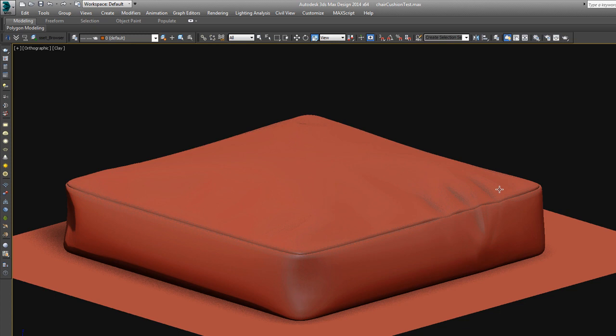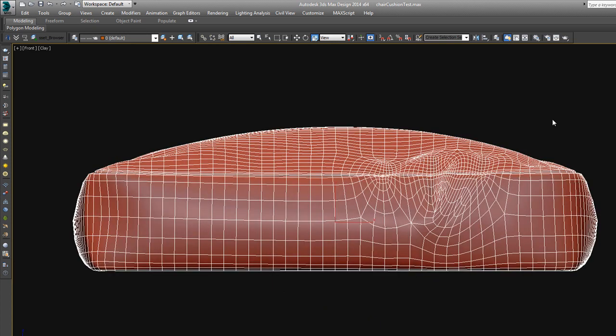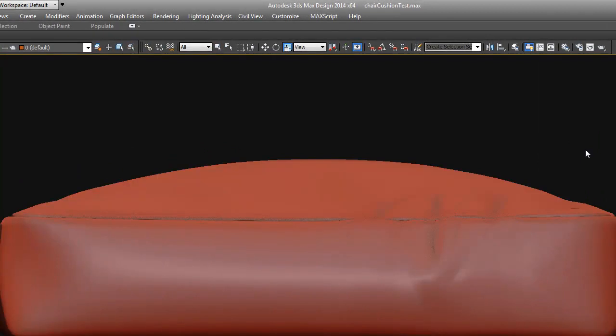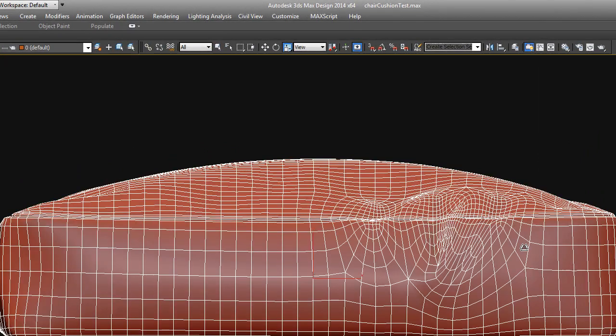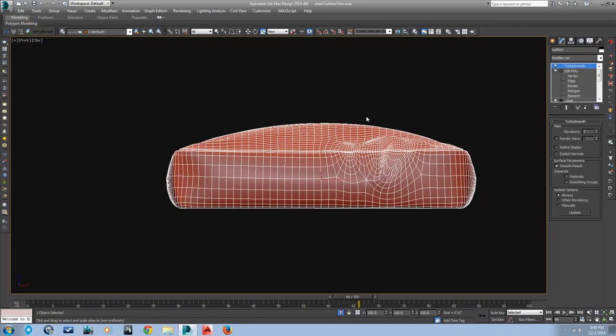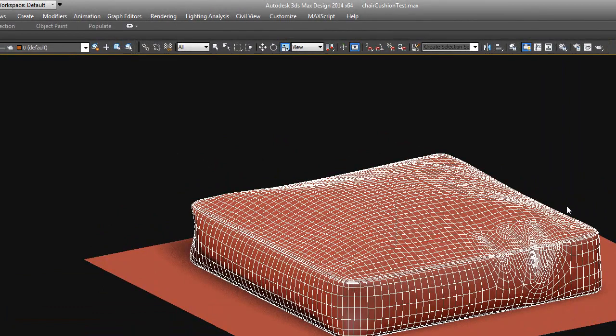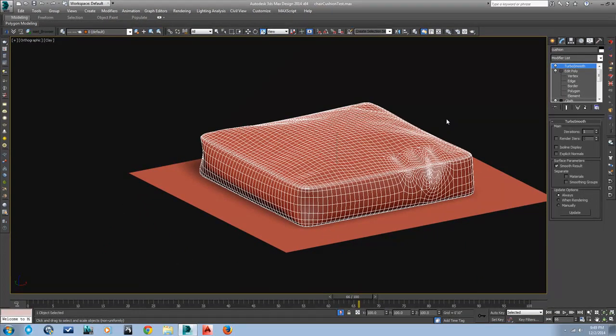Hopefully that is another tool you can add to your arsenal of furniture modeling techniques. There are a lot of other things you can do with the cloth modifier — use your imagination. I'll do a few more videos in the future on how to make couch cushions and throw pillows. With the cloth modifier there's a lot you can do to add these nice subtle variations that look very natural, so experiment with that and stay tuned for more videos coming later.